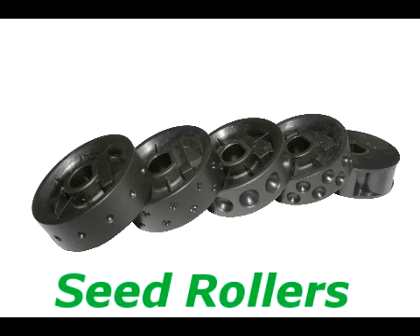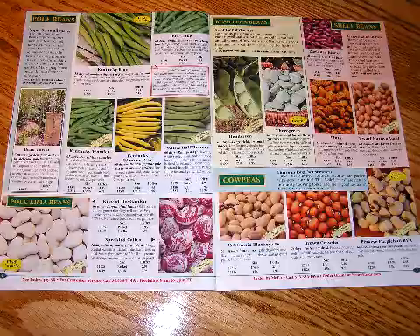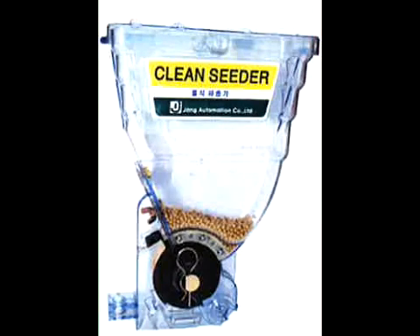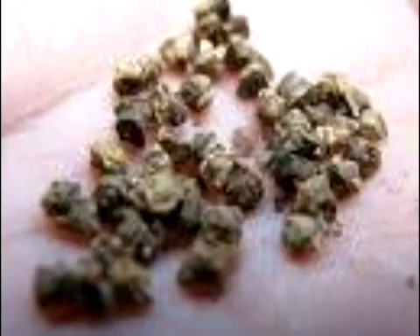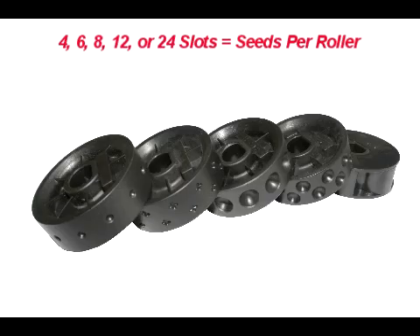The Jang Seeder comes with one roller of your choice. You may then add additional rollers to suit your planting needs. All we need to know is what seeds you will be planting and how many inches apart. We then match you with the appropriate roller for each seed. The seed rollers have slots to cradle each seed being planted. This is what makes the Jang Seeder stand out — it gives it the ability to singulate the seed, which saves the grower time and money.